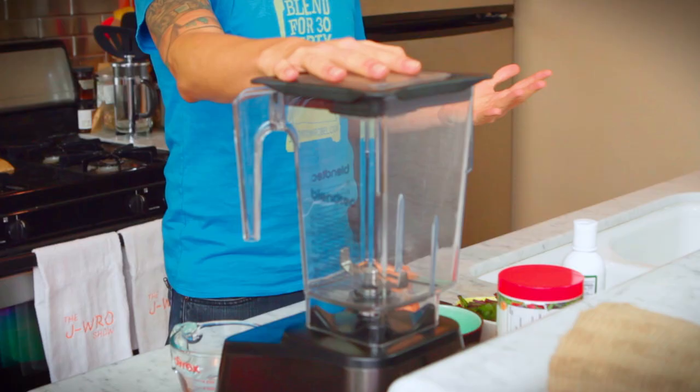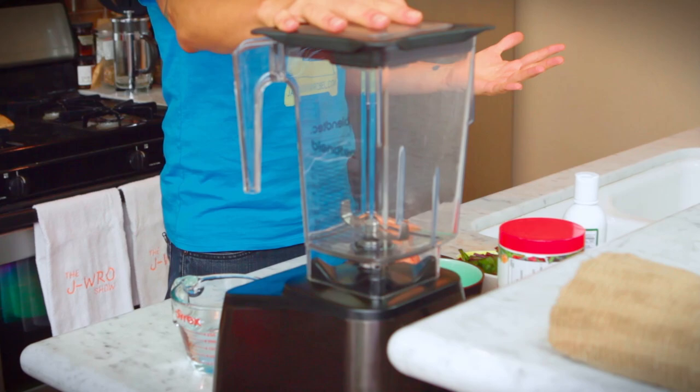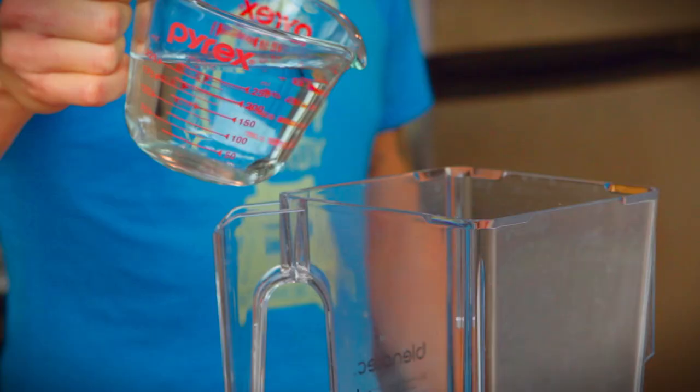You ready to do this? We've got our high-speed blender at the ready. With our ultra radical red smoothie, we're going to start with a base. Oftentimes you may not have coconut water or a nut milk on hand, so we're just going to do a little bit of filtered water into our Blendtec — one cup, straight down the hatch.